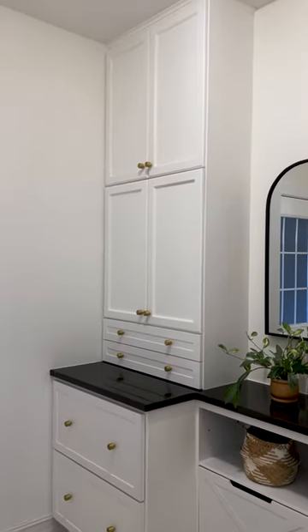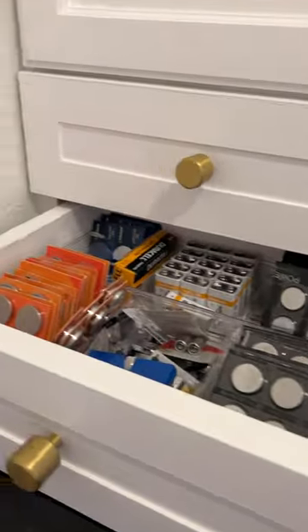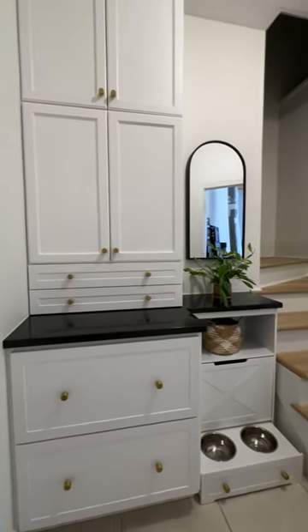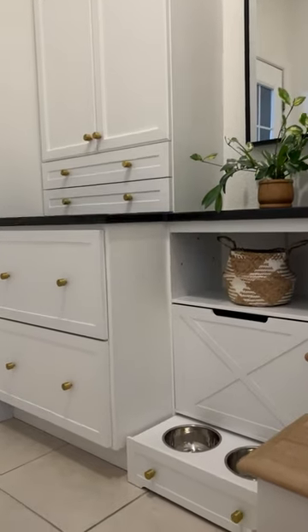With this garage entry remodel finished, we've now turned our attention to the kitchen and the family room it spills into. The kitchen remodel is going to be epic, so be sure to hit the subscribe button so you don't miss a thing, and stay tuned for more amazing transformations as we kick the year off with a bang.